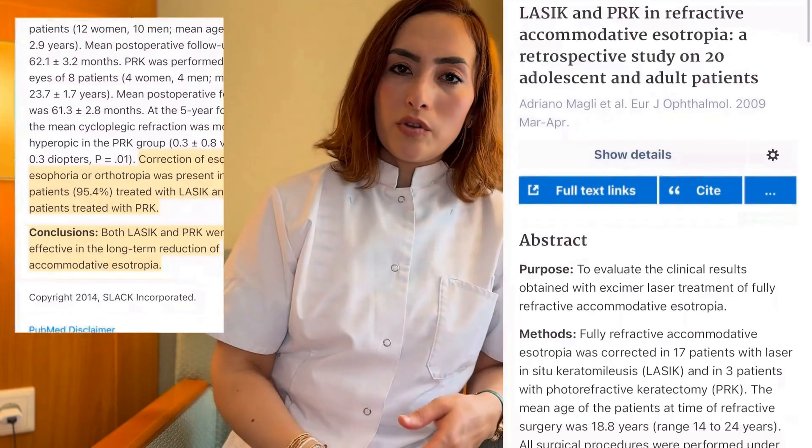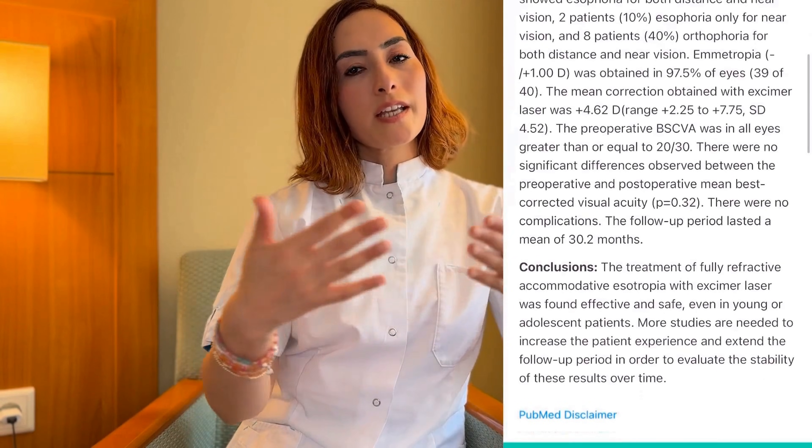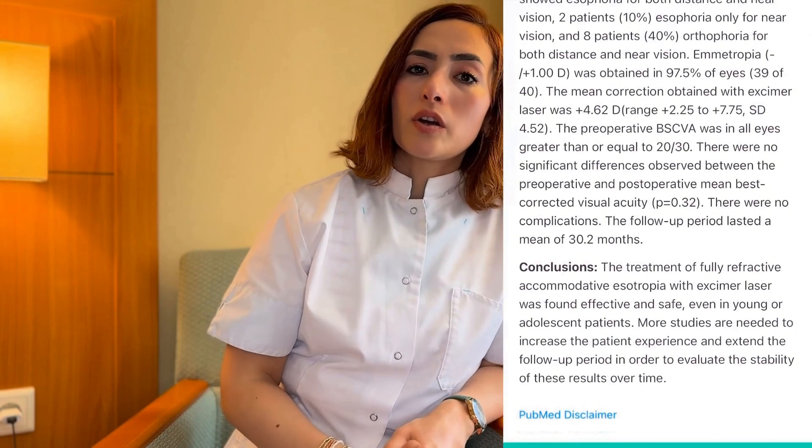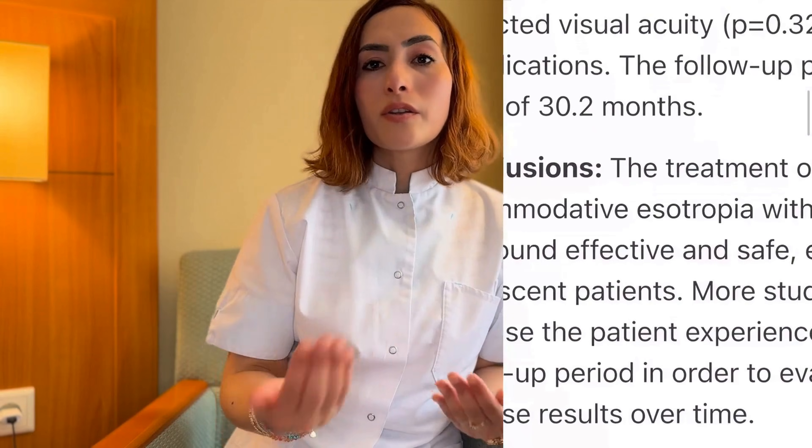As the studies show, in most cases the correction also affects your inner eye muscles so that your eyes stand completely straight. Of course, there are also some risks associated with laser treatment, and it might also be that your eyes are not suitable for it. It's important to know that not everyone is a suitable candidate for this surgery, so it's crucial to have your eyes checked and examined.